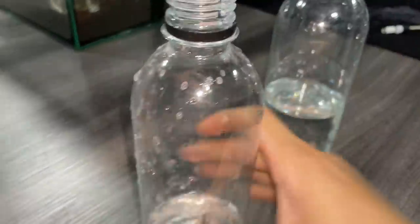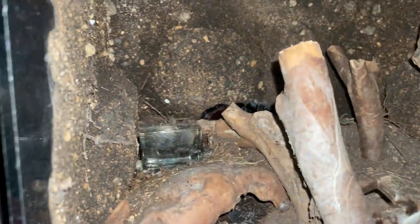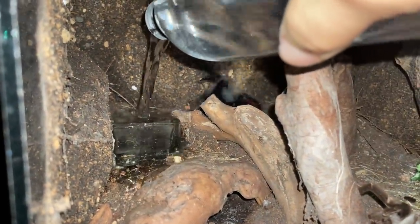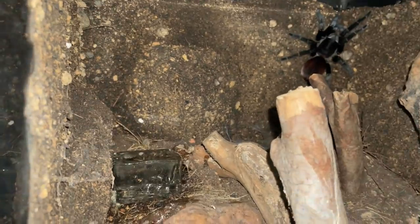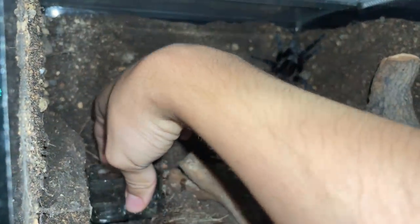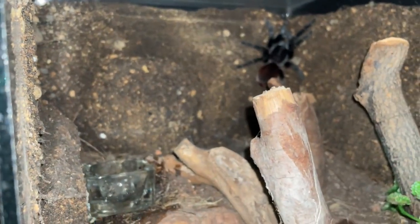Why do I have two bottles? I don't even know. Here's my wagons. Okay, now she's up there, I can dump this out and then fill it up, because there was something inside. Much better.